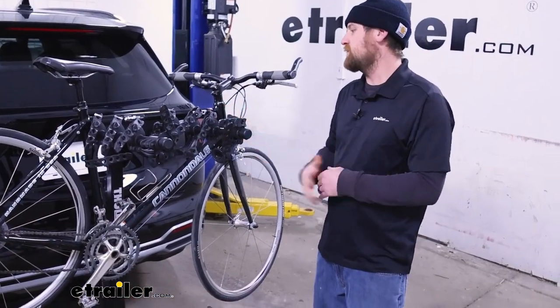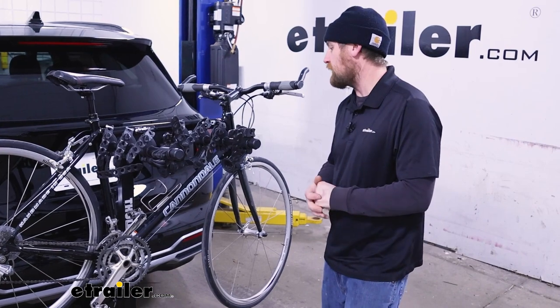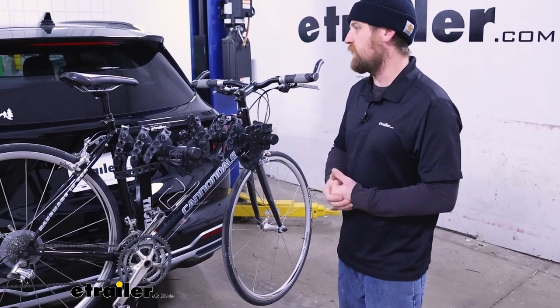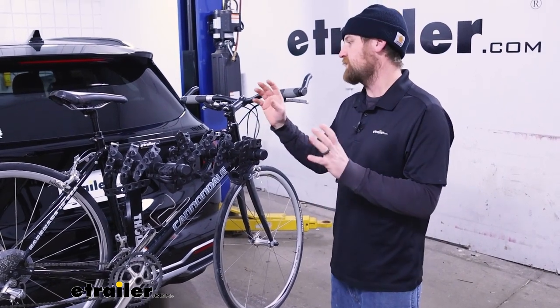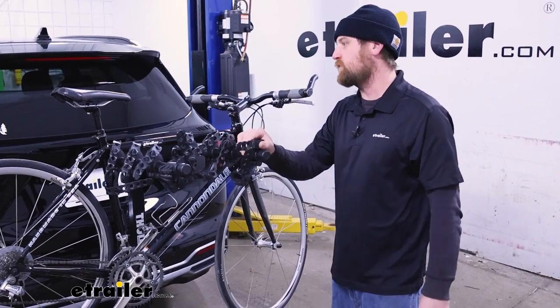First impressions of the rack on the back of the Kia — I think it looks good. It doesn't look out of place at all, and that kind of holds true for just about any vehicle you put this rack on. It's got a timeless design, never out of style, at least in my opinion. This could be a great way to carry around a lot of bikes — you can hold up to a total of four on this one.